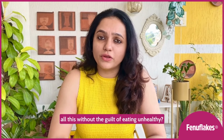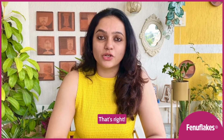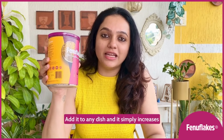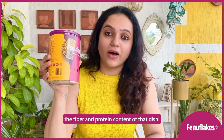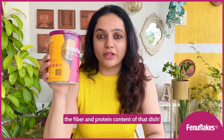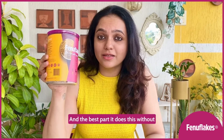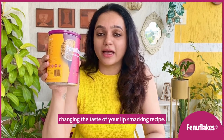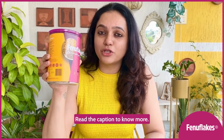What if I told you you could have all this without the guilt of eating unhealthy? That's right. Introducing Penny Flakes. Add it to any dish and it simply increases the fibre and protein content of that dish. And the best part, it does this without changing the taste of your lip-smacking recipe. Read the caption to know more.